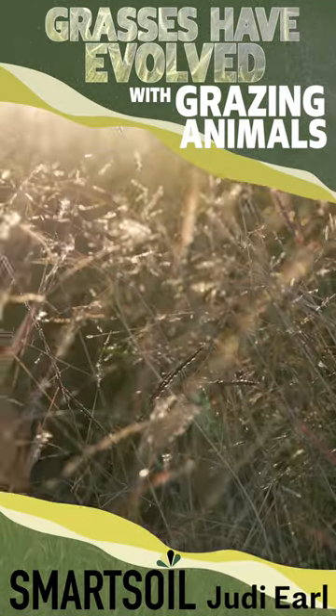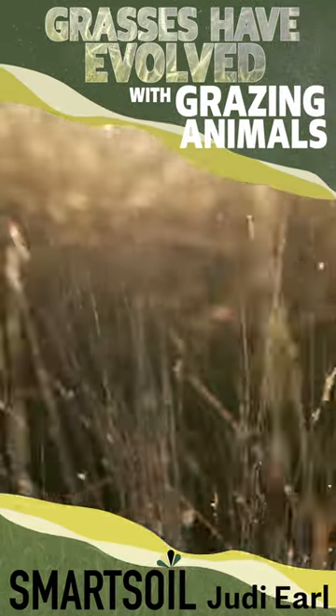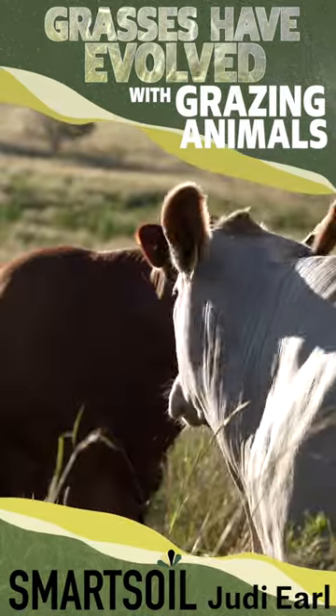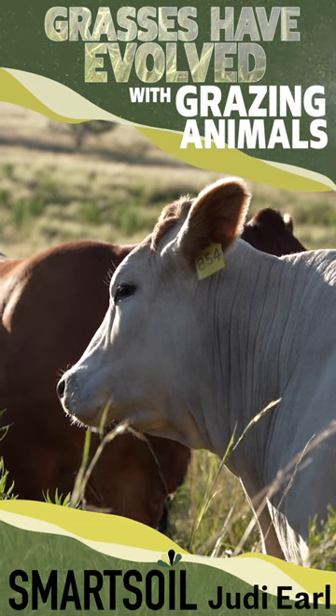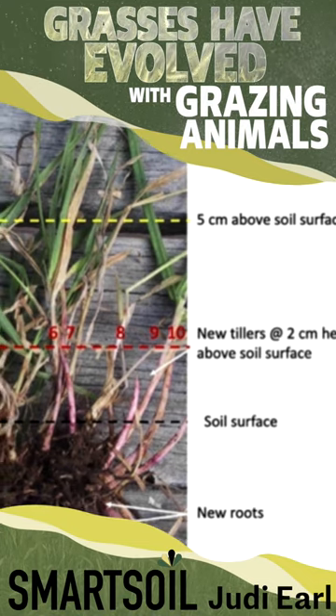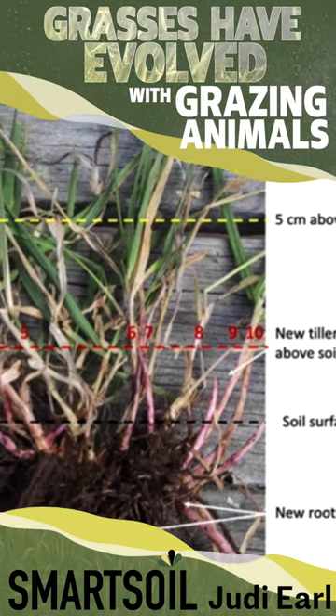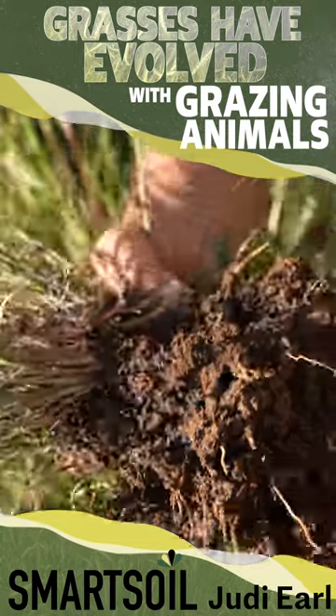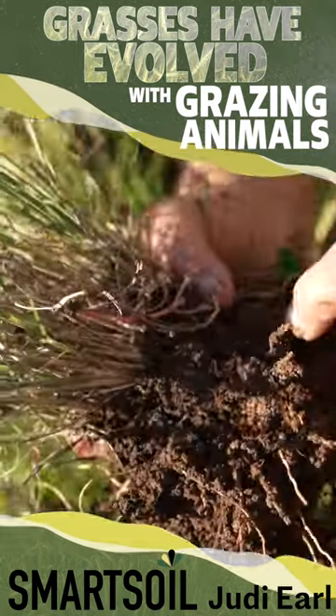If they're grazing a plant that appears in normal form and might be 10 or 15 centimetres high, that bite will take the plant down to between seven to eight centimetres, and generally not less than five centimetres. So if you leave five centimetres of green leaf on a perennial grass plant, you're likely to have no damage to the root system.